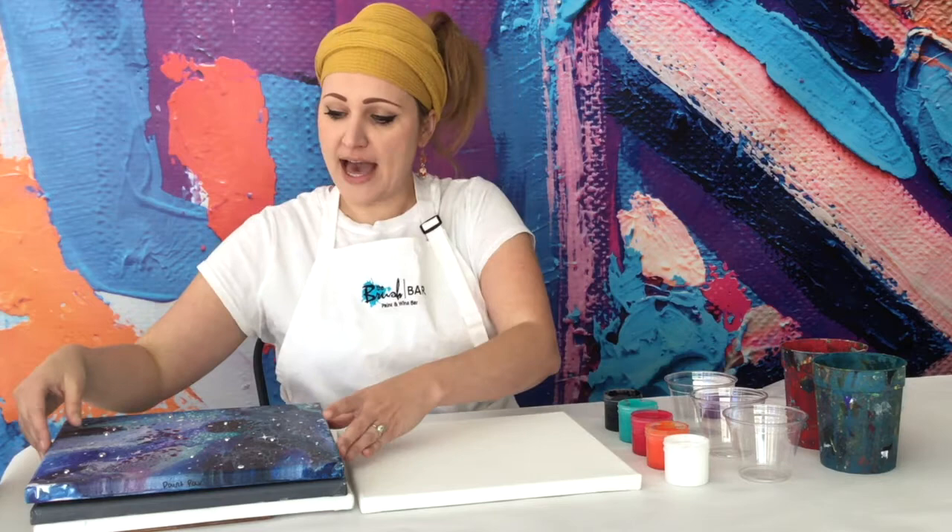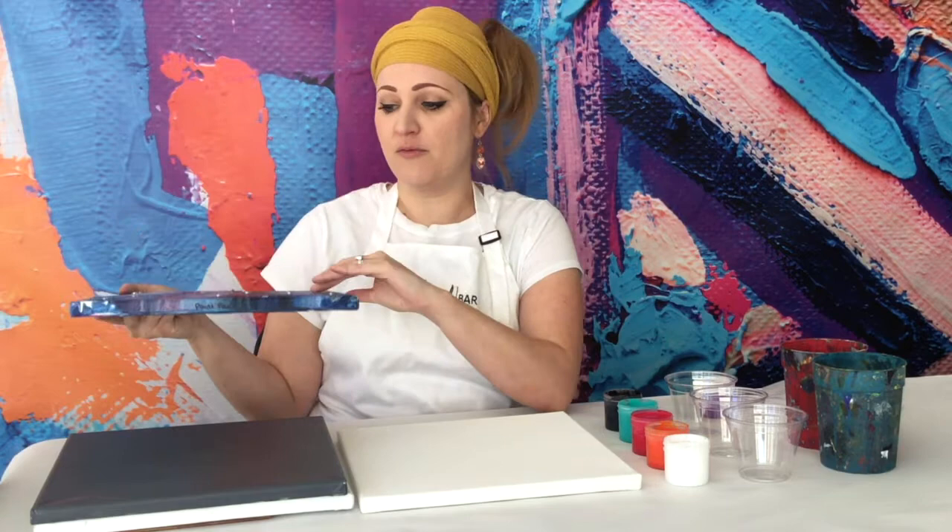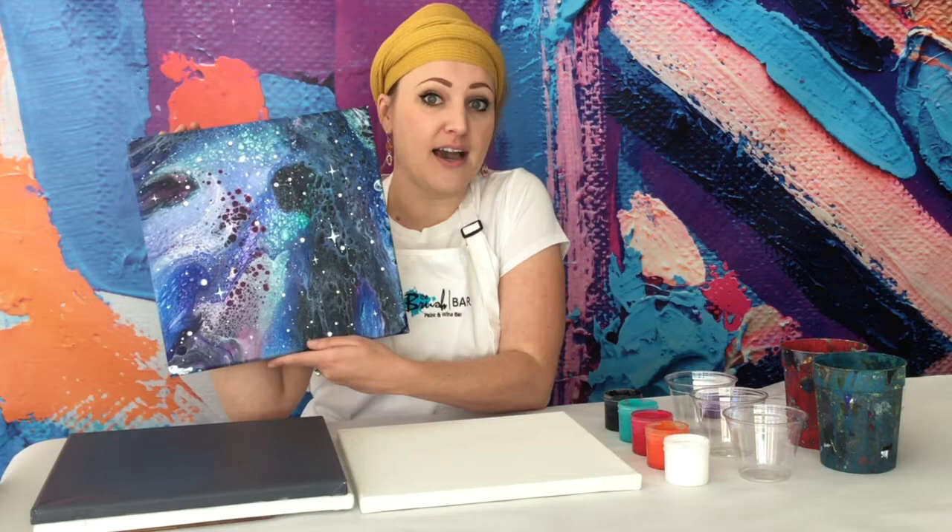I just wanted to talk a little bit about the few art box options that we offer through the brush bar. Number one, we have the galaxy paint pour. You guys may have seen this before — it was our first paint pouring kit. It comes with a lot of these galaxy themed colors, some sparkles, a little bit of white paint so you can paint some stars on there. So if you're looking for one that's maybe a little bit more guided and you don't have to worry about choosing colors that work well together, this is a really good option. In my opinion, they come out great every time.